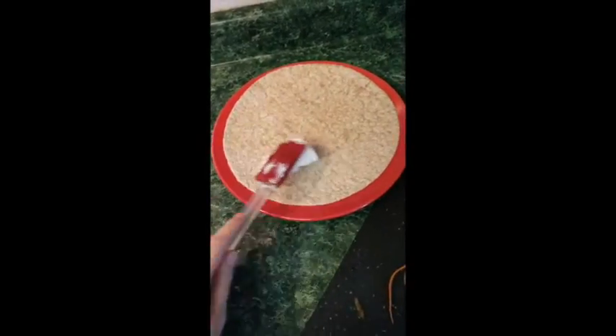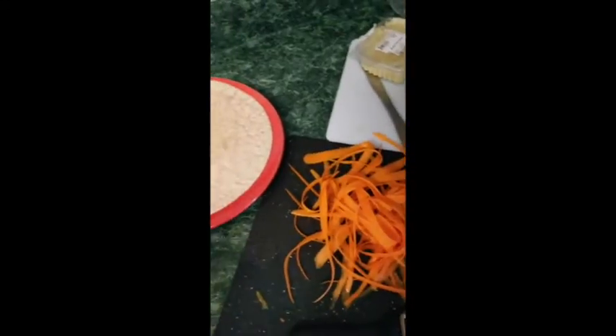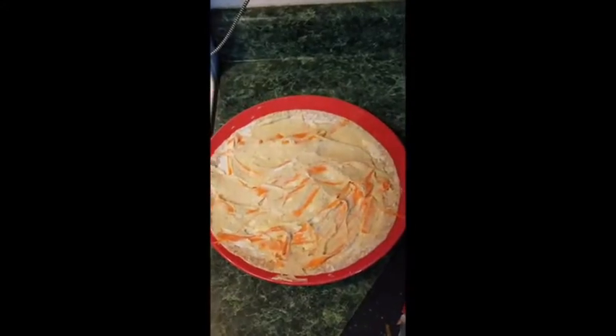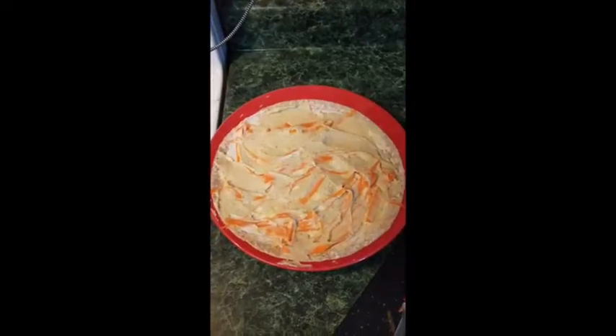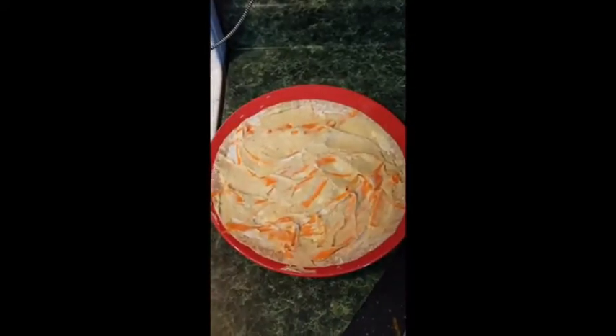Now I'm going to layer my pita wrap. I'm gonna use my spatula with cream cheese and lay it all over the pita, then put the cut-up carrots on top. Once you have the shredded carrot on your pita wrap and hummus on top with the spatula, it's gonna look something like this.